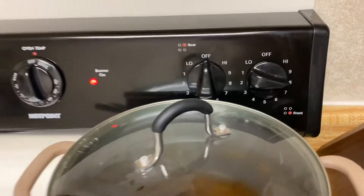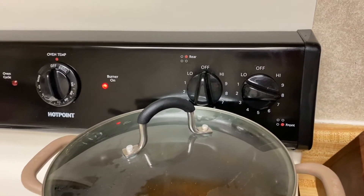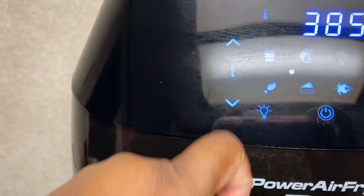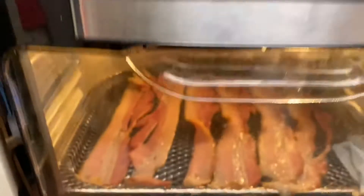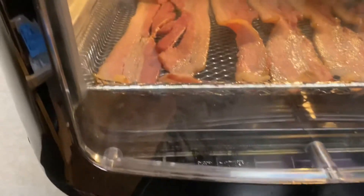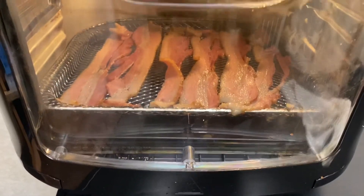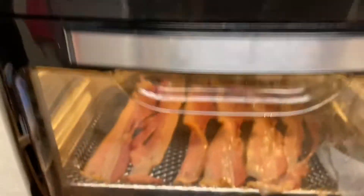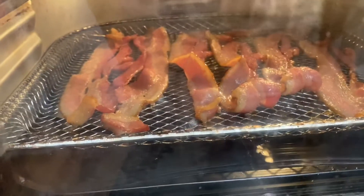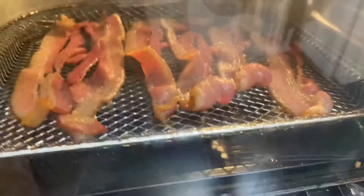Meanwhile, let me show you where the bacon is so far. I'm going to turn the light on so you can see. You see how fast it's already popping — the bacon is popping, and all the grease will drip down into that pan down there, and it will cook it evenly. So I don't have to worry about coming in here and flipping it back and forth. Right now it's at 11 minutes out of 15. For those of you wondering how air fryers cook — as you can see, you still see the grease get created and it does go down to the bottom, but the food cooks awesome.